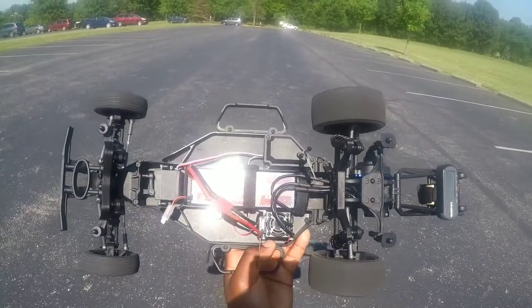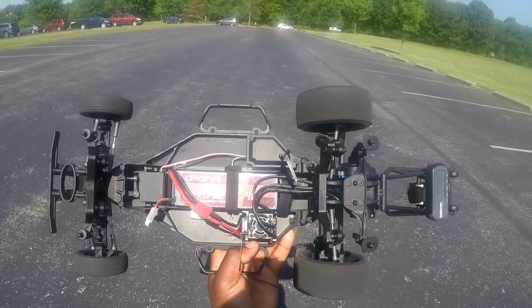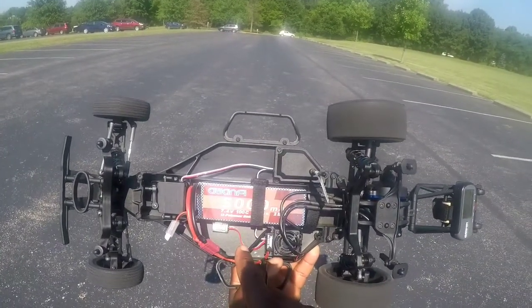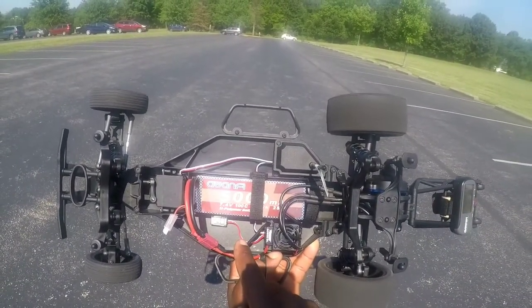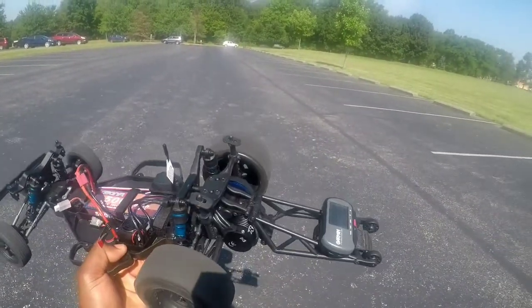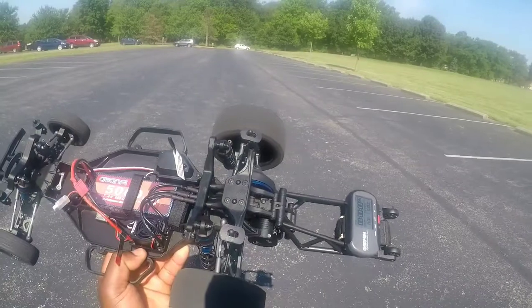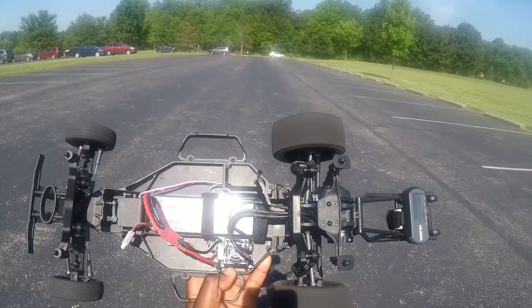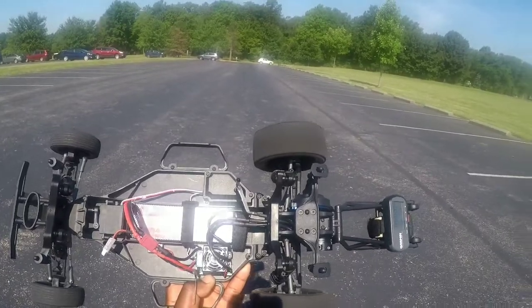What's up fellas, Moby 876RC signing back on. I'm going to be running the DR-10 for the first time on 2S — it's 5,000 milliamps, 7.4 volt, 100C. I did do some minor adjustments to the rear wheelie bar and I also changed up the gearing. So this thing should definitely be doing more than 27 miles an hour on 2S.